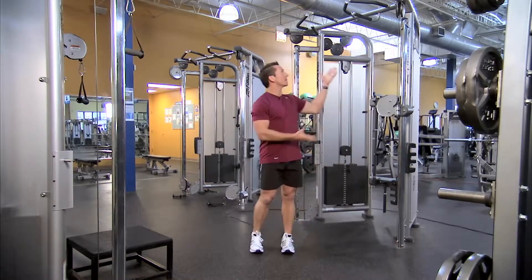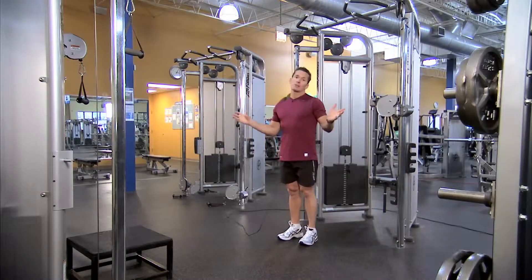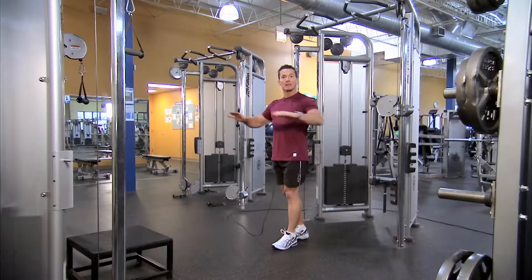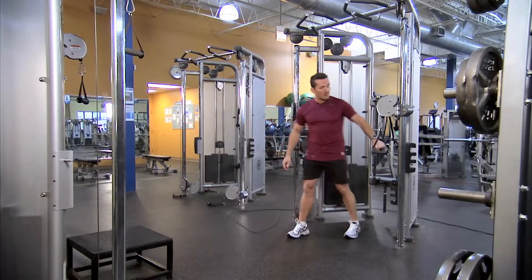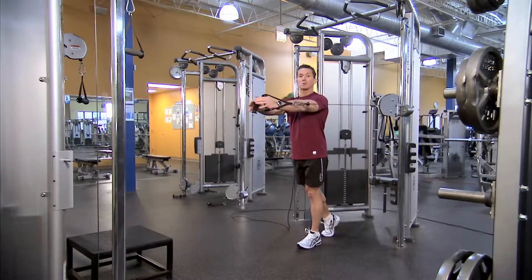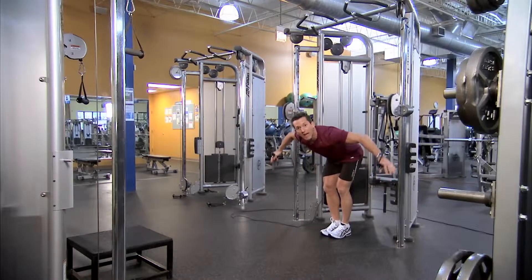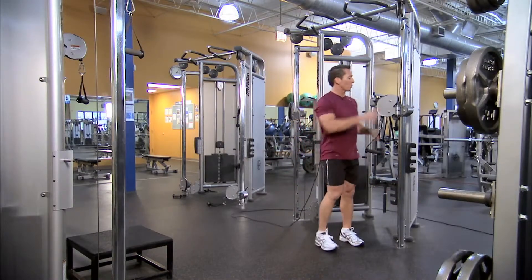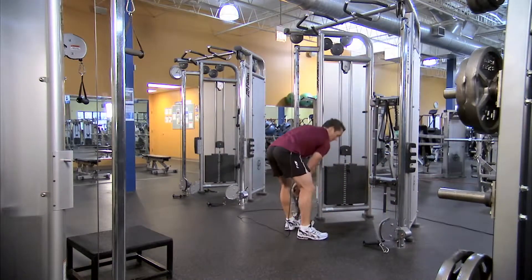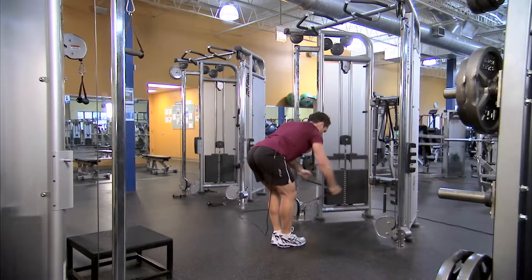If we compare the dual adjustable pulley to a machine such as a cable crossover — the cable crossover is a great machine, but often the activities performed on it are all isolation. You don't have the ability to do double compound movements. On the DAP you can still do those same isolation movements, such as a standing vertical cable cross, a bent-over cable crossover action, or a posterior delt fly, which is a very popular favorite on a cable crossover machine.